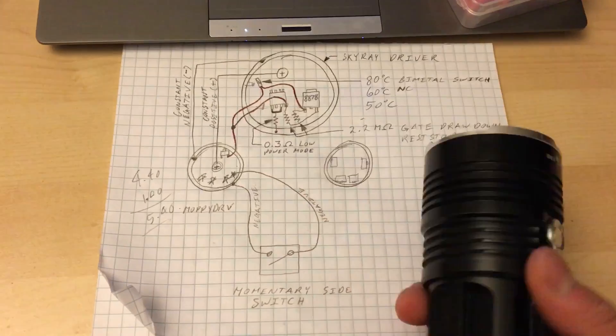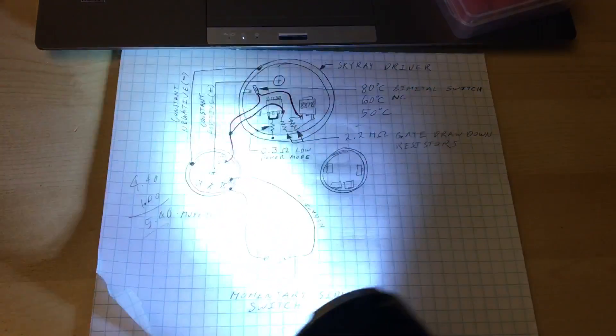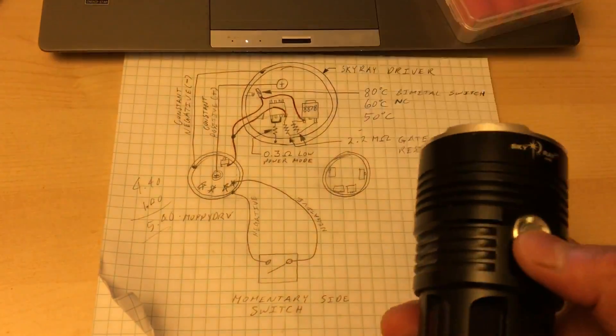This has turbo timer mode and low battery protection. It'll reduce its output automatically as the batteries decrease, and it'll never turn off the light on you — it'll never leave you in the dark. After you add this to your flashlight, you can go camping with it and trail walking. If the battery power starts to decrease, it won't turn off on you — it'll keep running, and that's exactly what you need to get out of the bush.